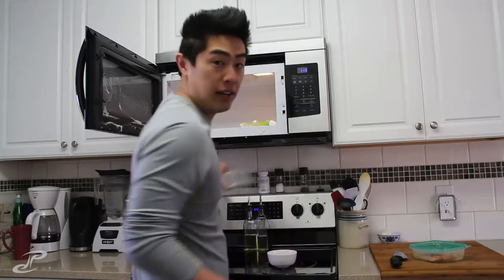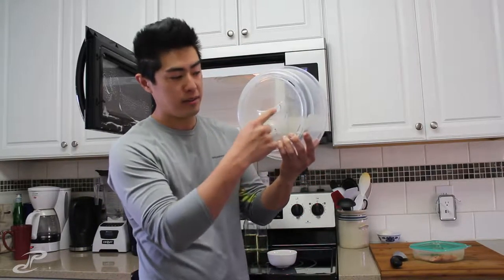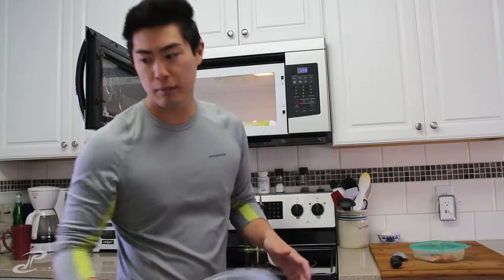Life pro tip: when cleaning the microwave, heat up a small bowl of water first — it kind of loosens everything up. Also, get yourself one of these microwave covers. Not one that melts in the middle, but this helps keep the microwave clean a lot more.